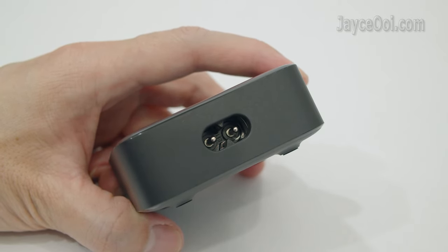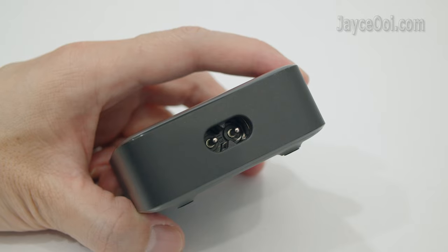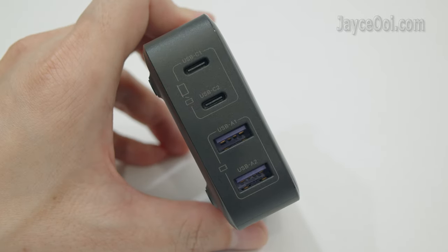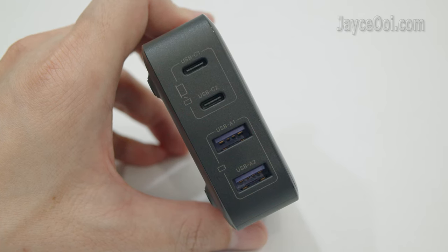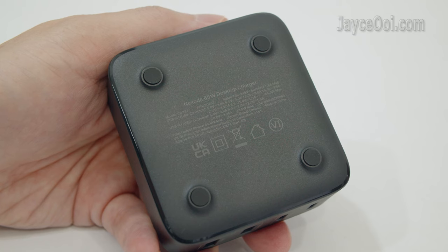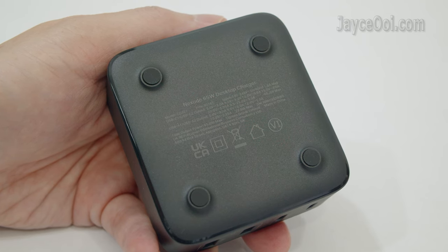Here is the power input port. Both C1 and C2 ports can provide up to 65W. C3 and C4 ports can provide up to 22.5W. Lastly, 4 anti-skid pads at the bottom to provide stability.